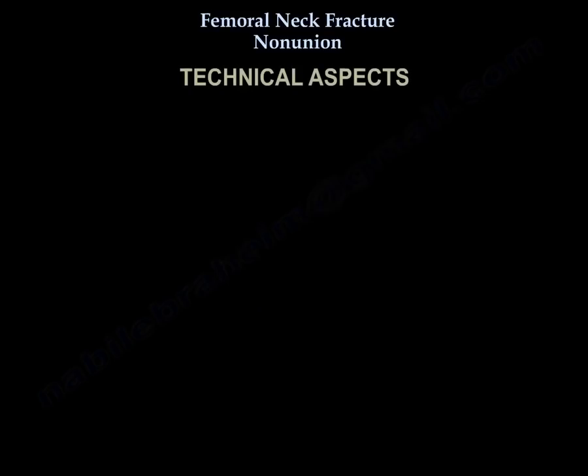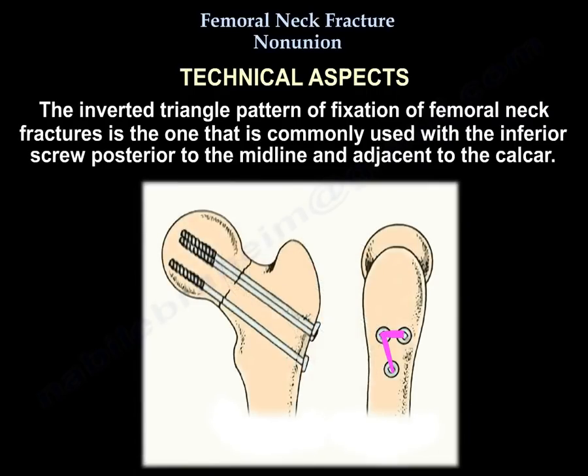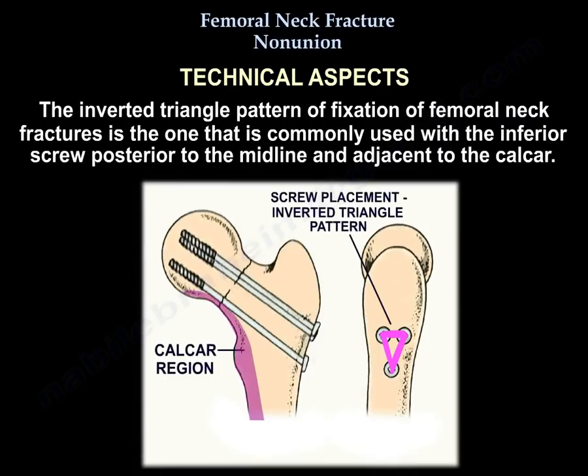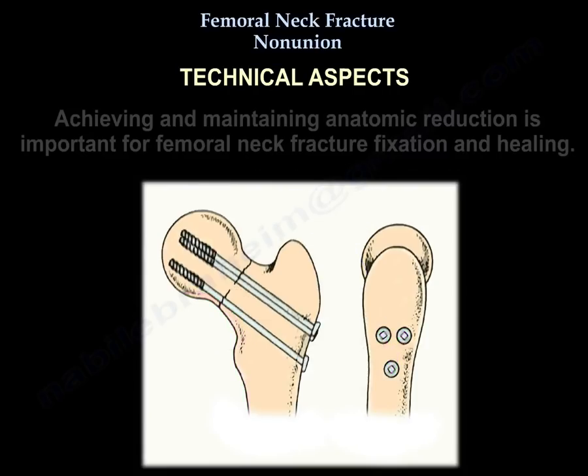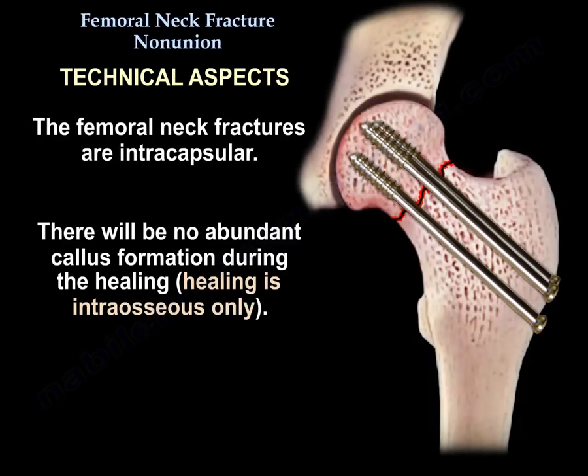Regarding technical aspects, the inverted triangle pattern of fixation of femoral neck fracture is commonly used, with the inferior screw posterior to the midline and adjacent to the calcar. Achieving and maintaining an anatomic reduction is important for femoral neck fracture fixation and healing. Since femoral neck fractures are intracapsular, there will be no abundant callus formation during healing — the healing is intraosseous only.